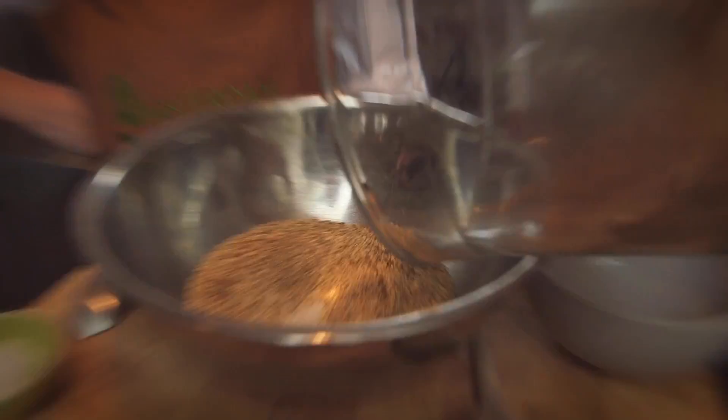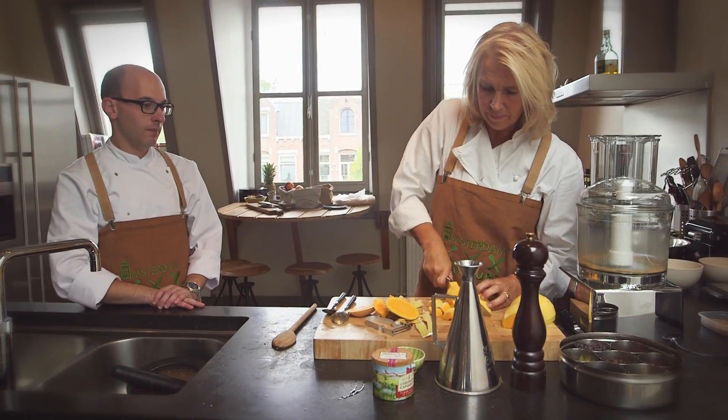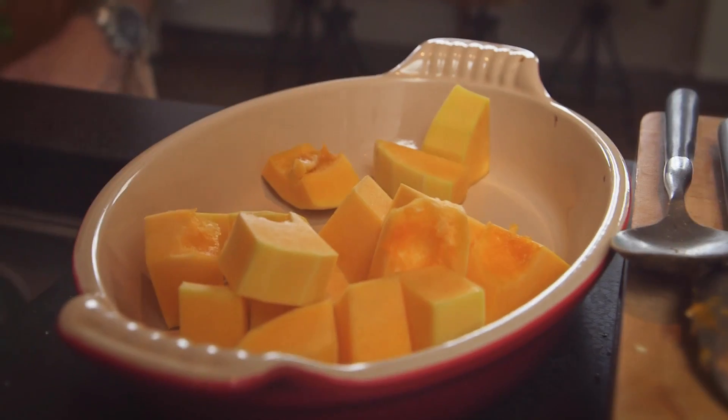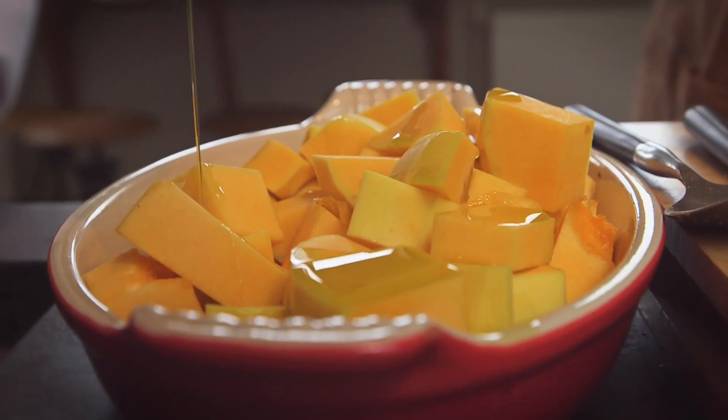The nuts are going to go straight into the bowl and we'll mix them with the rest of the ingredients. So we've got the dukkah finished — we're going to put that aside now and then continue with the soup. Ben is going to peel and slice up the pumpkin for us, and we're going to toss that with some olive oil, salt and pepper.